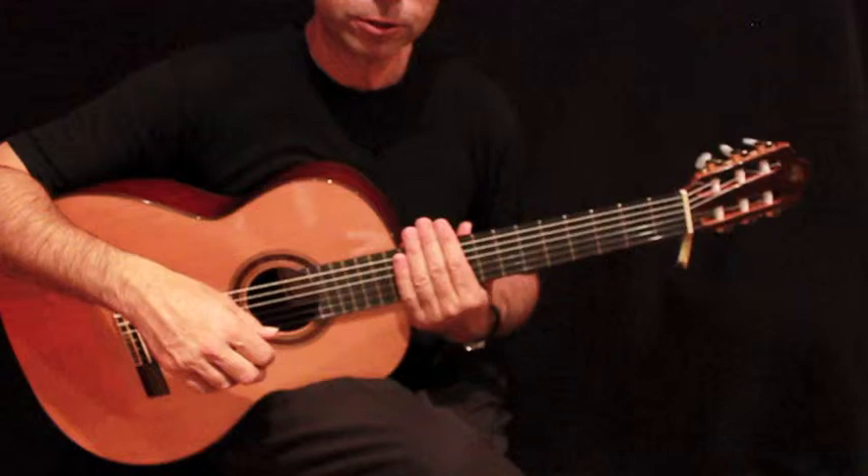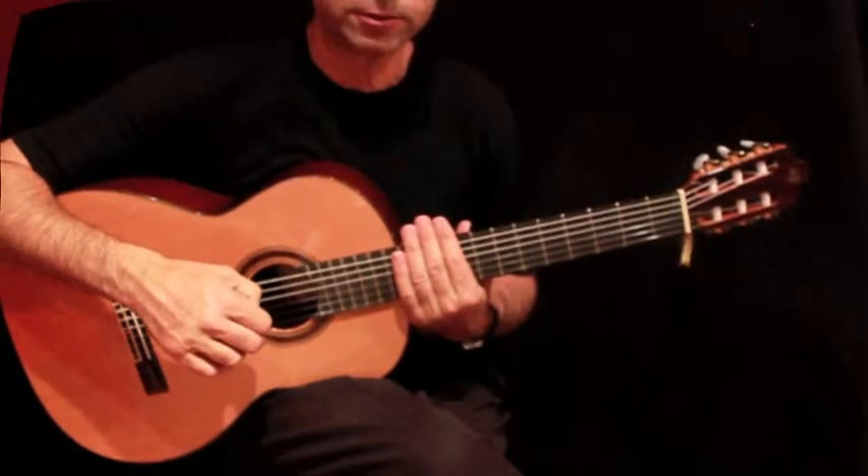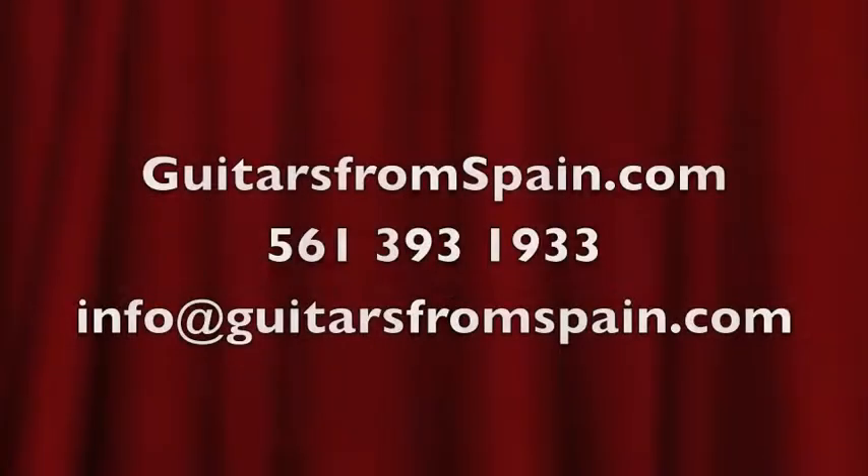If you have any questions, please contact us at guitarsfromspain.com. Thank you.